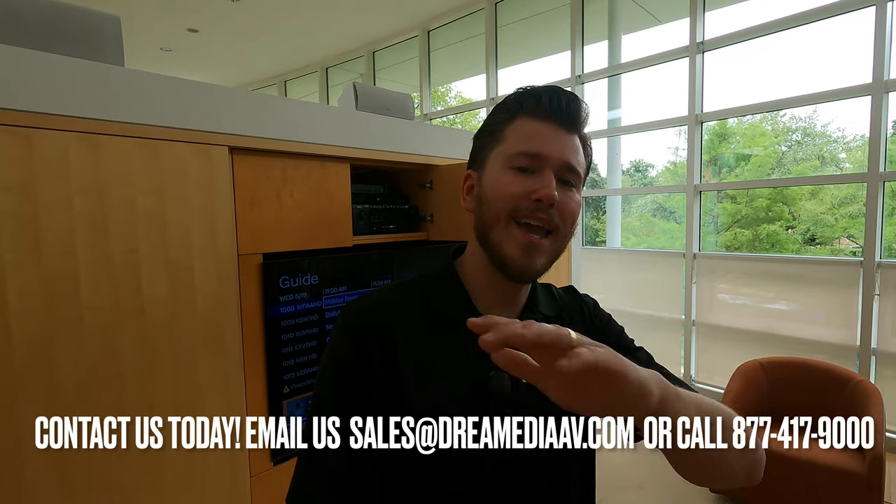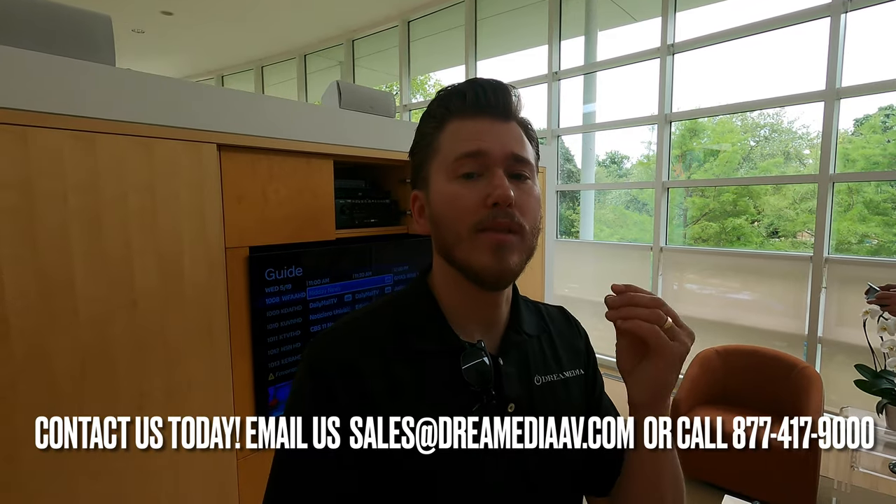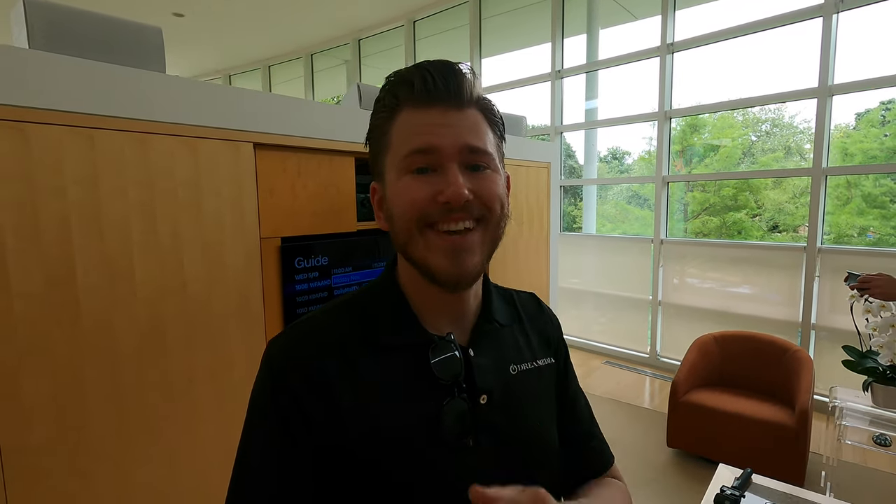He's going to have a better surround sound experience as well as improved dialogue right there in the ear. I hope that you enjoyed this content. If you would like to purchase anything, make sure to reach out and show your support. We have all the industry-leading manufacturers to choose from, and we would love the opportunity to earn your business. Until next time, this is Zach from Dream Media Home Theater. Thank you for watching.